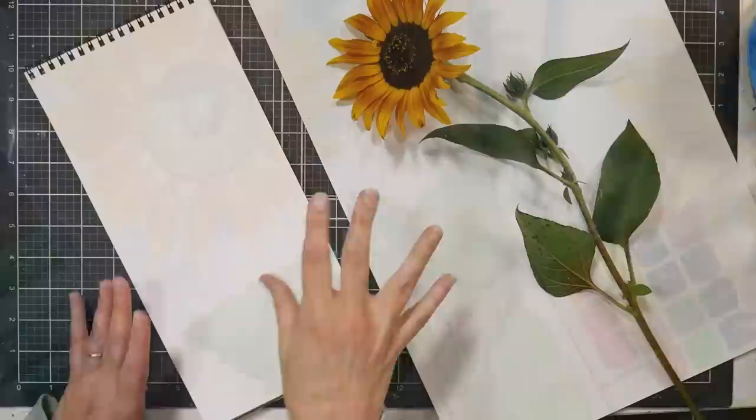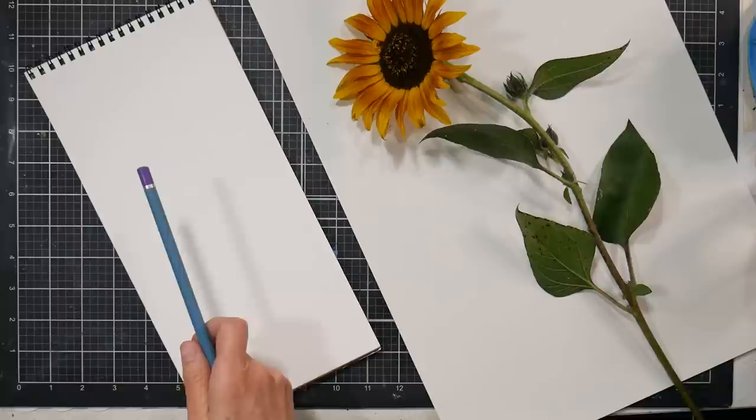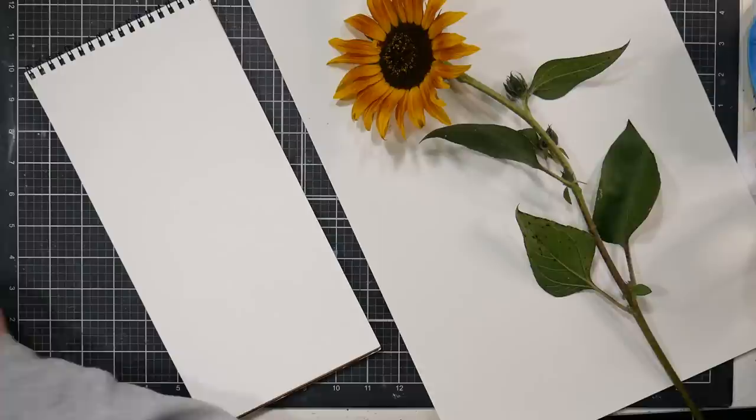Hi there, Lindsay here, the Frugal Crafter. Today I want to do a watercolor of this sunflower. I picked it up at a farmers market — actually a roadside farm stand — and I thought it would be kind of fun to draw.